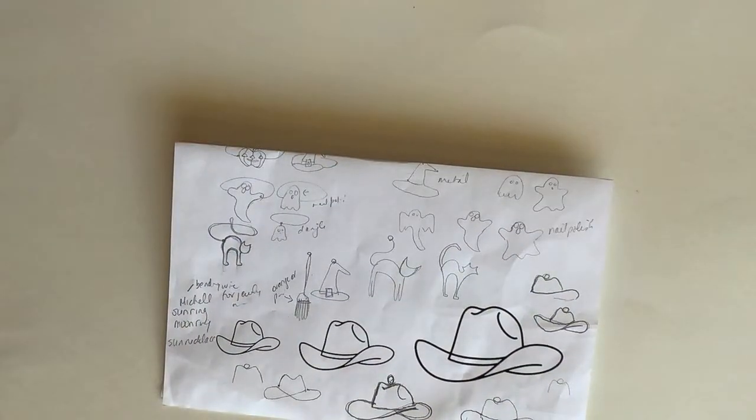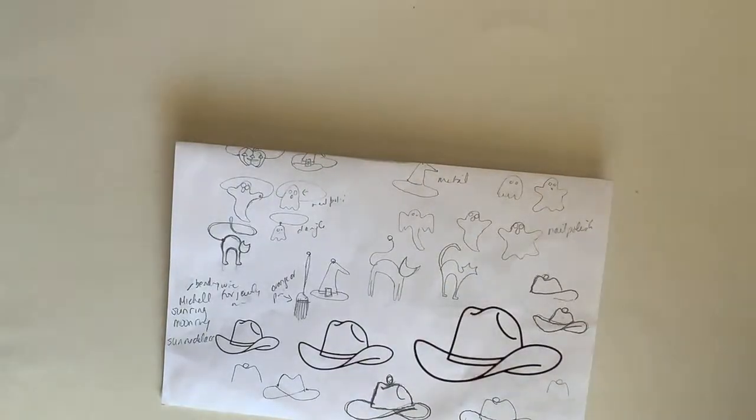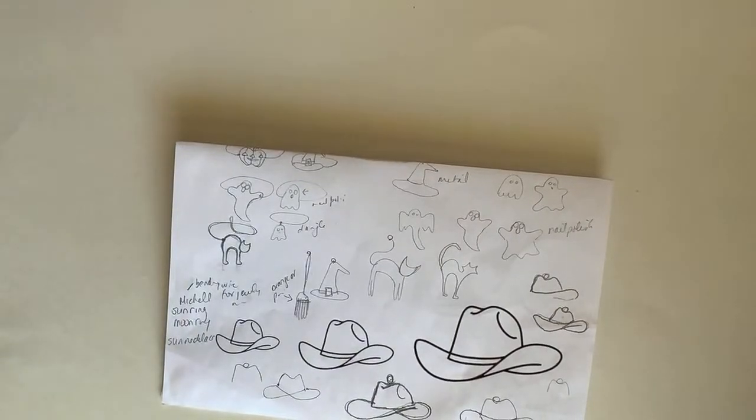I'm going to put my sketches on the table so you guys can see, and pull up the video on my computer so I can see what you guys can see and read your comments. Let me hop over to YouTube and find the video. I do not see the live stream — let me refresh my page.